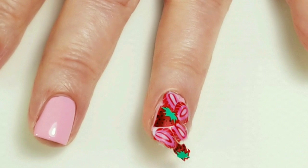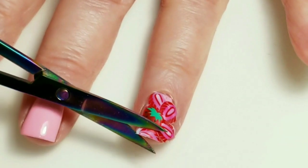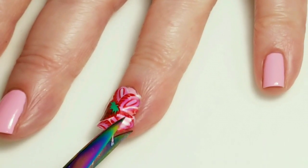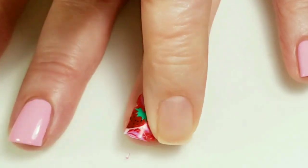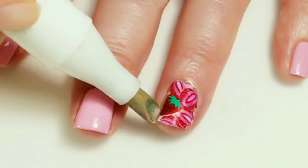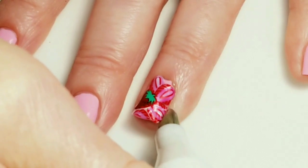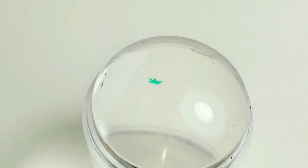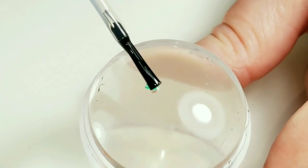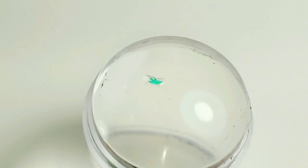I have a little bit of scissors here and I can trim off the bottom a little bit — it makes it a little easier to clean up. I'm just going to clean up around the edges if there's anything hanging off. By now the sticky top coat on my nails is covered with the strawberry design so it's not sticky anymore, so I'm going to put a little bit of sticky base coat on the back of this design and then wait two minutes and apply it to my nails.